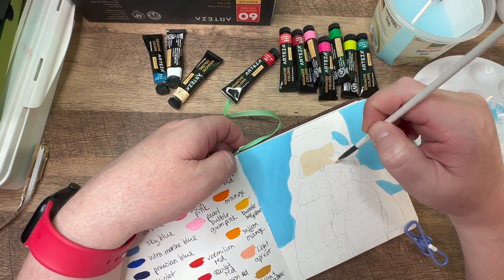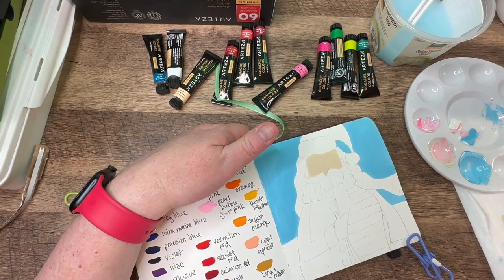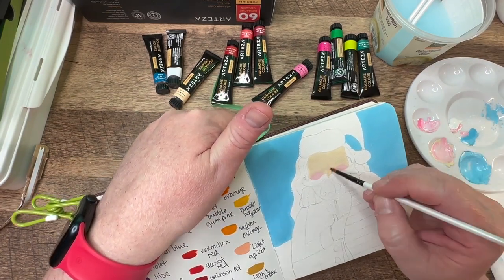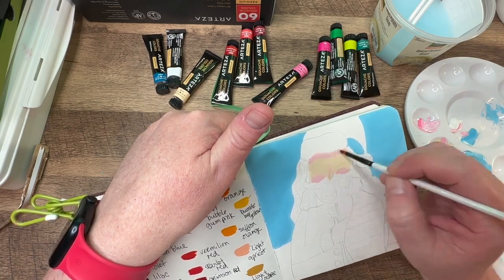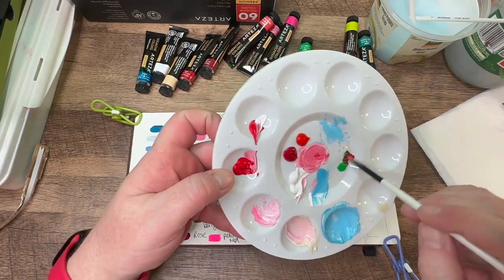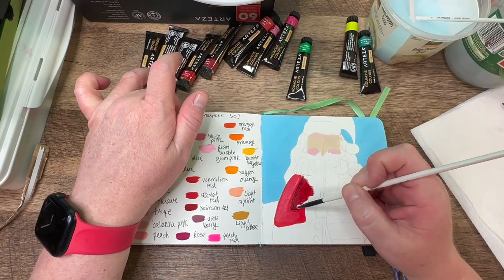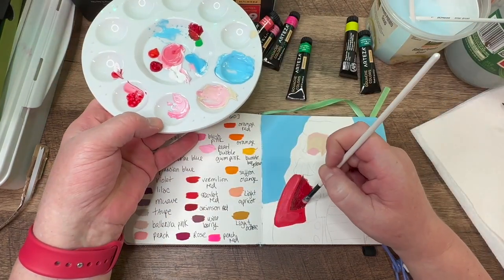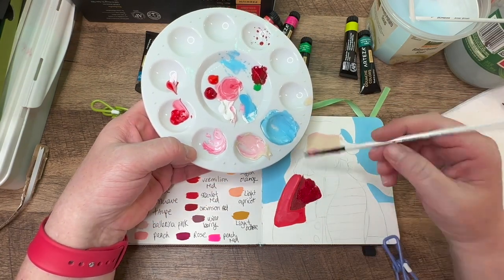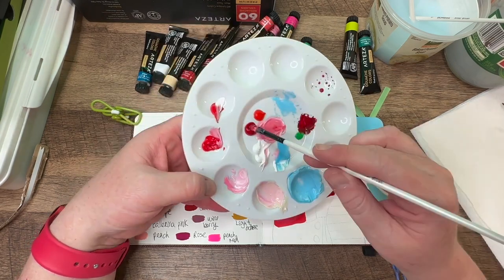I mix this beige-y color with some white. And then now I'm going to add a little bit of light pink to do his cheeks, to give him his rosy cheeks. I wanted those cheeks to blend in with that face color, so I did that very, very quickly because it dries super fast. Now, if you want to tone down a color, the best way to do it is to add the complementary color. So I took the dark red and added a little bit of green, and you can see you get a really nice darker shade of red. And that's a great way to darken a color or tone it down. It's really good for shadows.